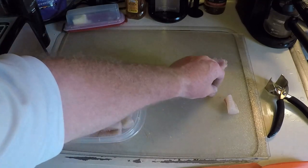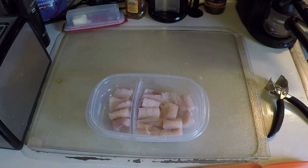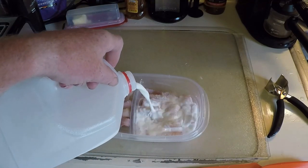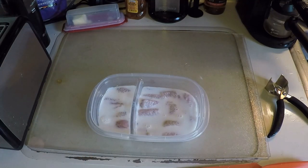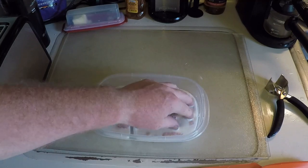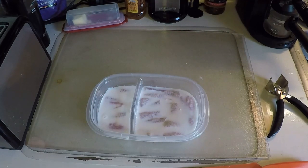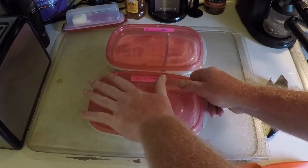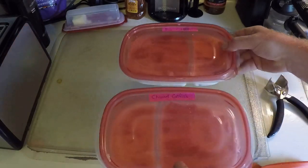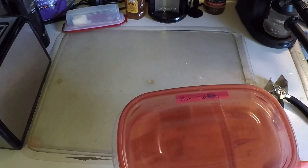There's a lot less of these than there were of the other one — that was definitely a bigger fish. Let's get some milk in there. Now we'll let these two sit in the fridge overnight, and they've both been labeled — blue catfish and channel catfish. So we'll put them in the fridge and we'll see you tomorrow when we cook them up.